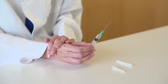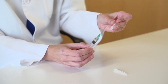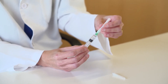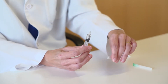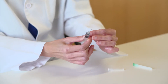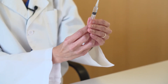Before proceeding with the subcutaneous injection, the syringe needle must be changed. To do this, put the cover on the large needle to avoid accidental needle punctures and remove it from the syringe. Next, replace it with a small needle. Remove the cover and remove any air bubbles that may remain inside the syringe until a drop of solution comes out of the needle.